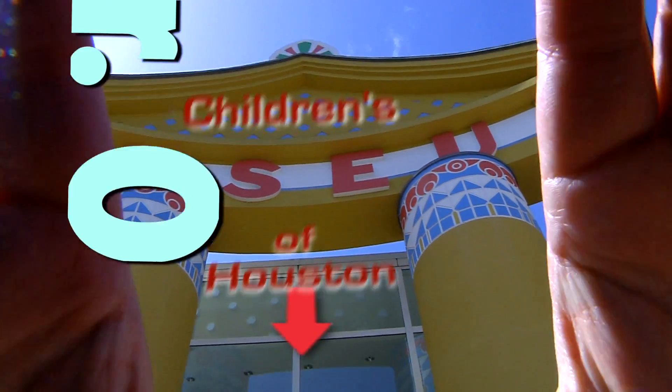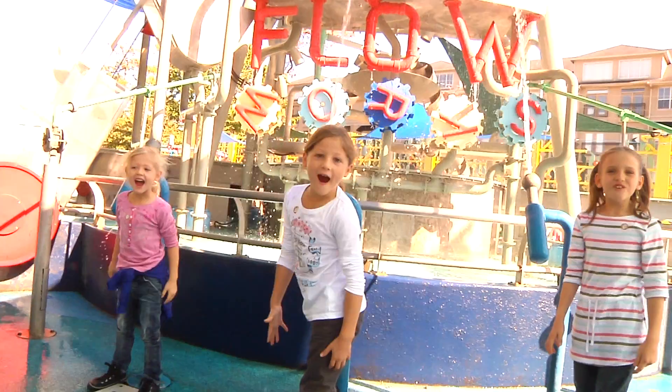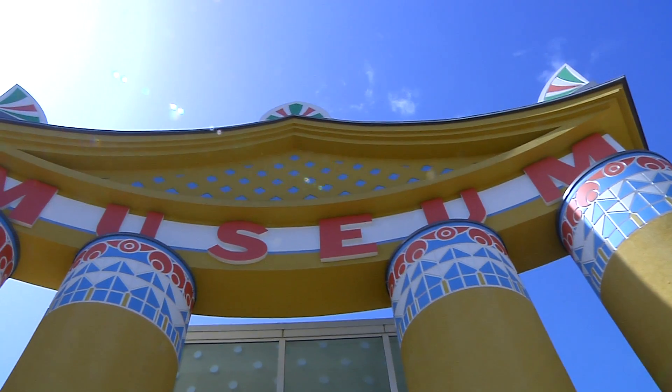Hey, hey, I'm Mr. O, here with another moment at the Children's Museum of Houston.